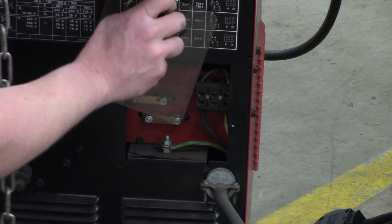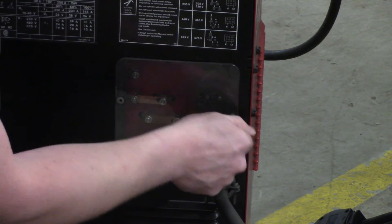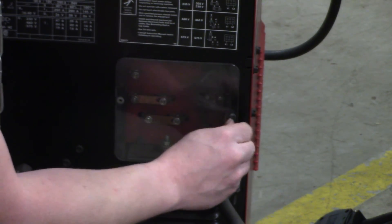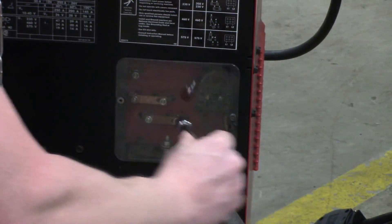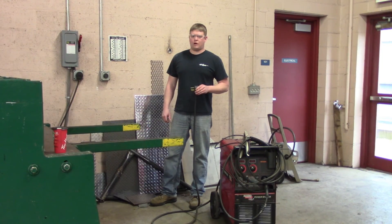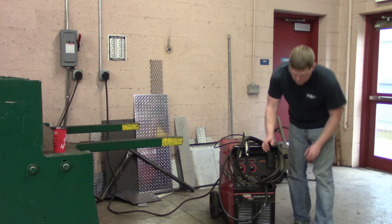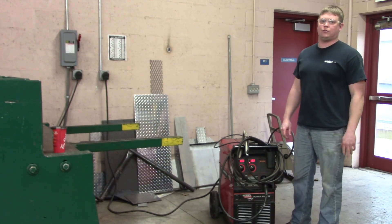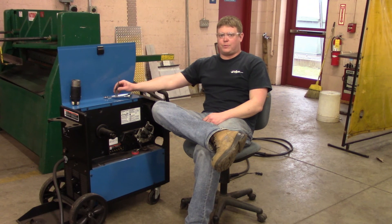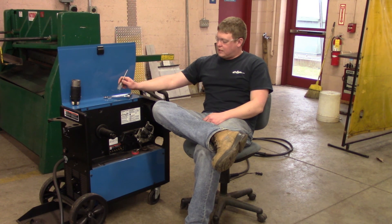We'll roll this over, plug it in, and see if it runs properly. We turn it on, it fires up — we're good to go. So now we're going to get on to a Miller that we're going to switch from 575 to 460. Just finished up with our ESAB and our Lincoln, now we've got a Miller MIG Master 252. It's brand new and the factory set it at 575, so we're going to take it from 575 to 460.